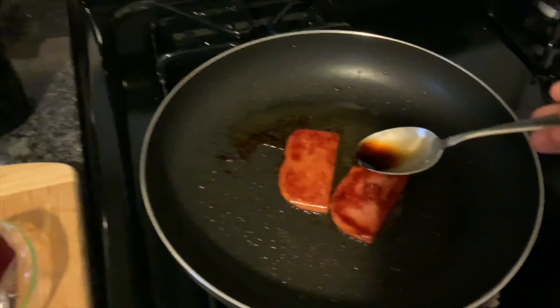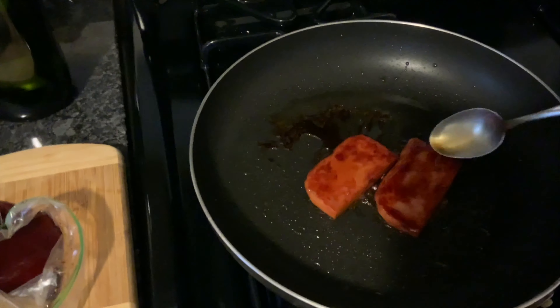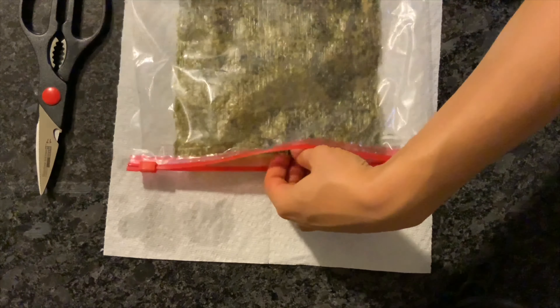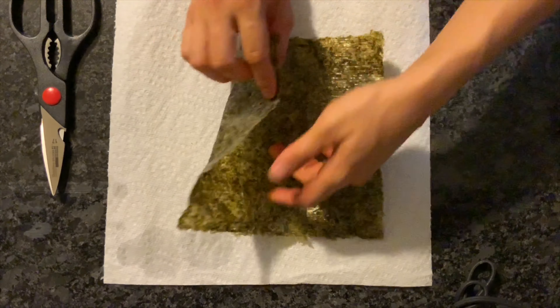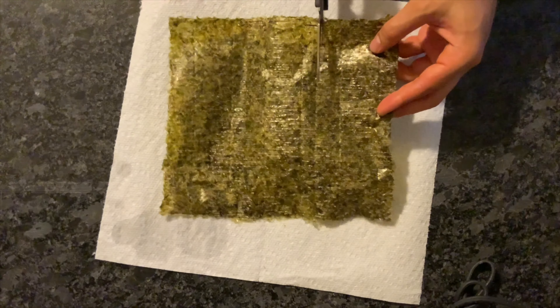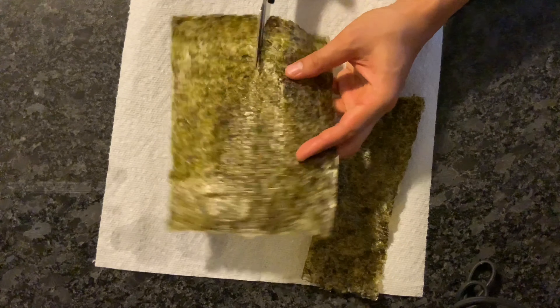I like to save a little of the marinade and put it on the Spam while it cooks — this gives it a little extra flavor — but you don't have to do this step if you don't want to. Take your nori out of the bag and begin dividing it into thirds. You could divide it into fourths or halves depending on how much nori you like. I've always found thirds to be the perfect amount for me.